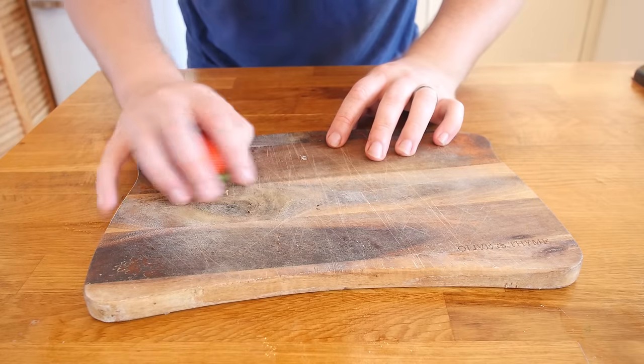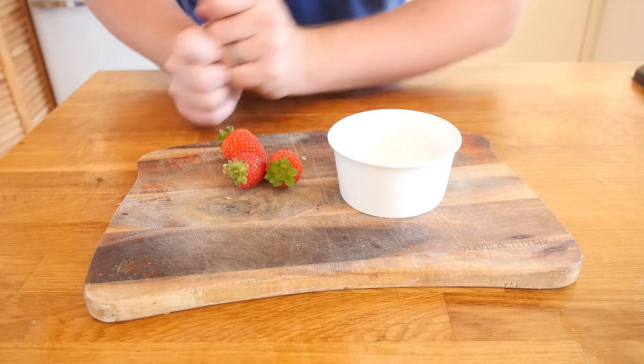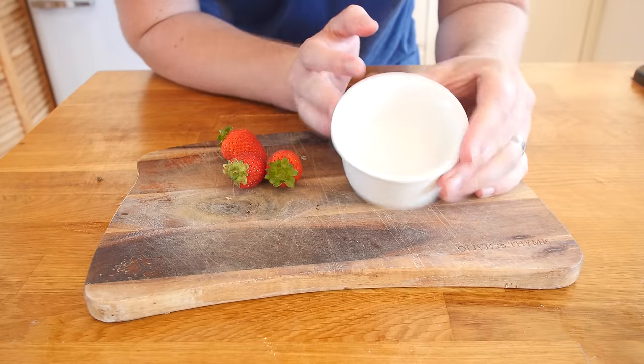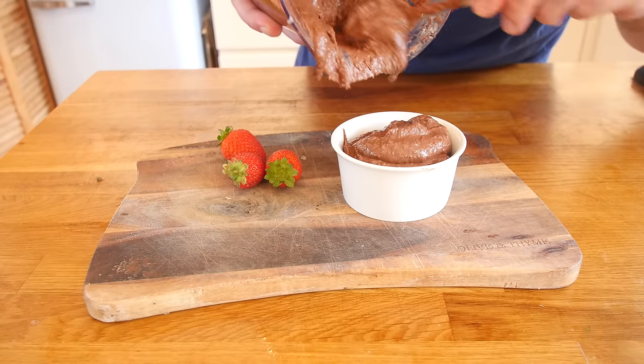We are just going to grab a board and some strawberries — you can slice these up if you like. Then get what you would normally put plain hummus in, just a nice little ramekin, and push the chocolate hummus into the ramekin to serve.